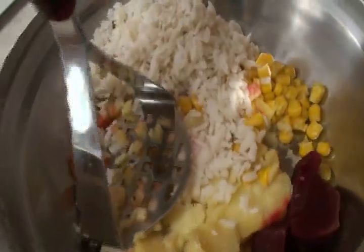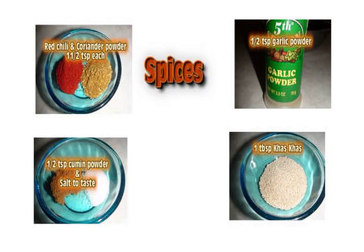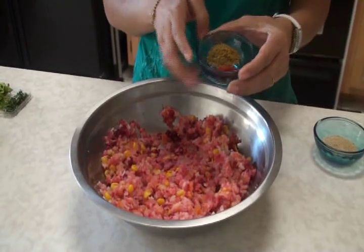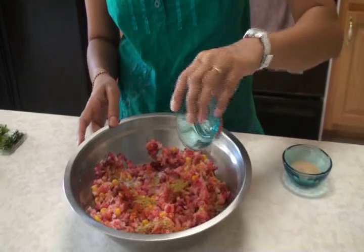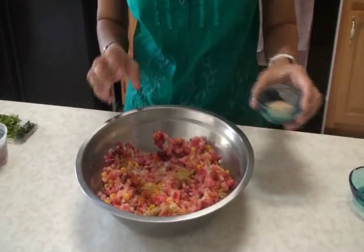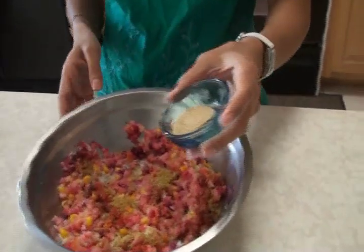Combine everything and mash everything properly. Into the mixed vegetables that I already mashed, I am going to add the spices. Here is the list of spices and herbs we will need: red chili powder, coriander powder, salt, cumin powder, and garlic powder. You can add everything to your taste. I also have couscous — it is totally optional but gives a nice taste, and you can find it at the Indian grocery store.